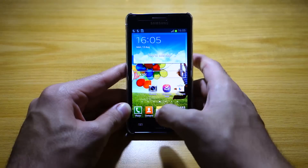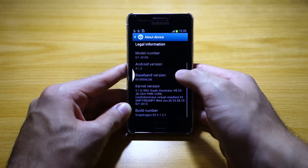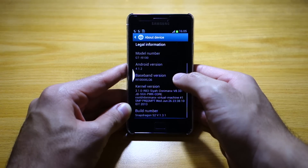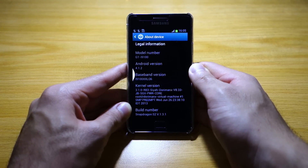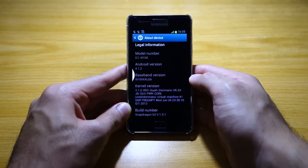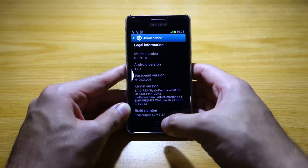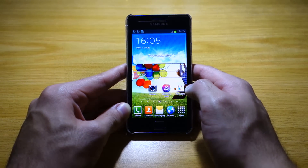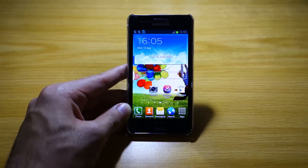This ROM is based on one of the latest versions of the Samsung Galaxy S2 firmware — I believe based on the latest XW build — and it's running on the Siyah-Dorimanax kernel, running Android 4.1.2. This is a pretty stable release, and as for battery life, it's basically the same as what you get on the official Samsung Galaxy S2 firmware.